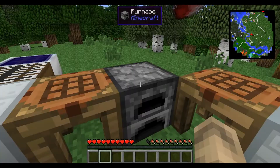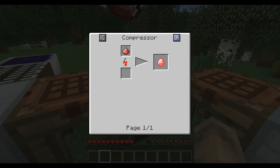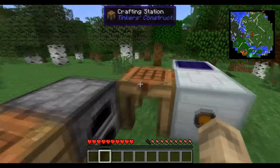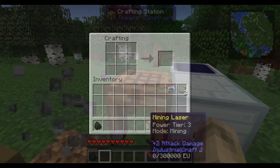The energium dust is used to make the energy crystal — which you apparently can't cook in a furnace. You have to compress it, actually. It's a good thing we made that compressor, because you're going to need it for another thing. You compress that to get an energy crystal, and that creates your mine laser.